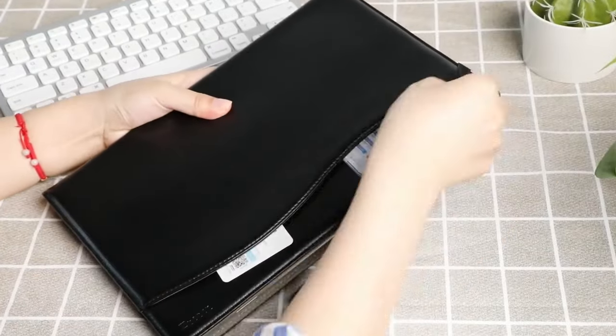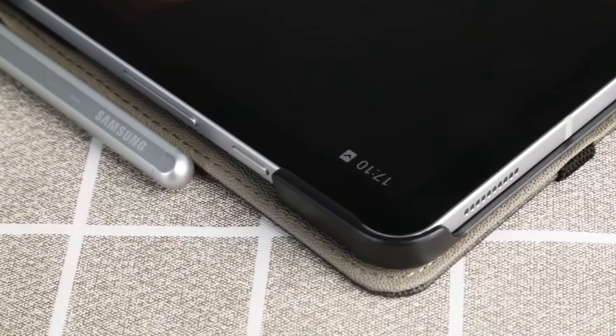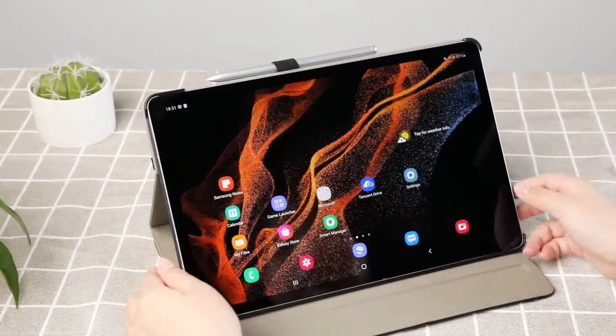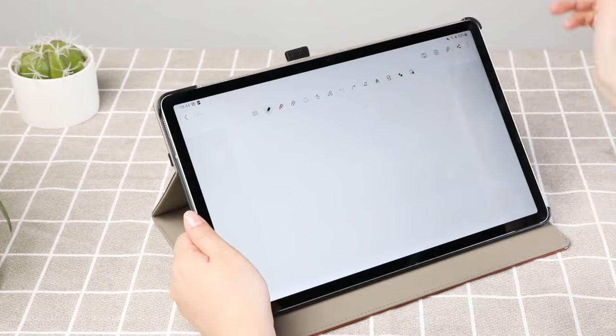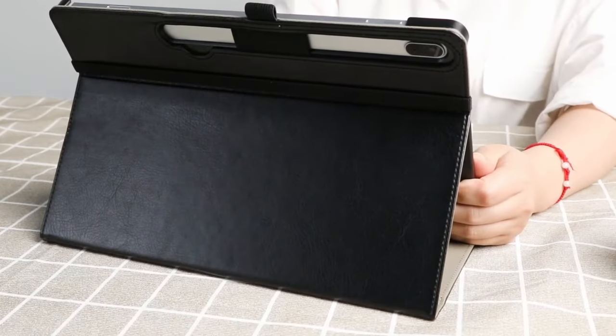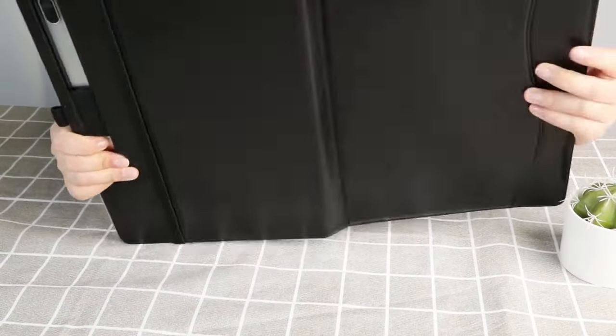The Stotop Cases case is designed to protect your tablet while maintaining its functionality. The precise cutouts ensure easy access to all buttons and ports, and the case's durable construction safeguards your device from accidental drops. With its combination of style, protection, and features, the Stotop Cases case is a great choice for Samsung Galaxy Tab S9 and S8 Ultra users seeking a reliable and versatile accessory.